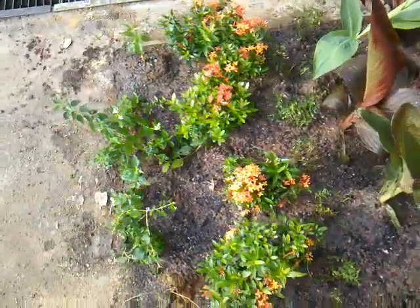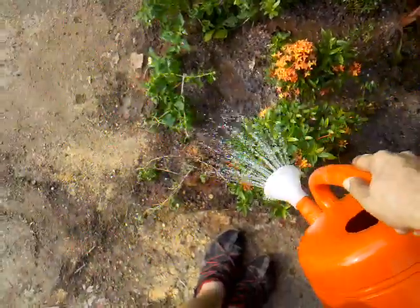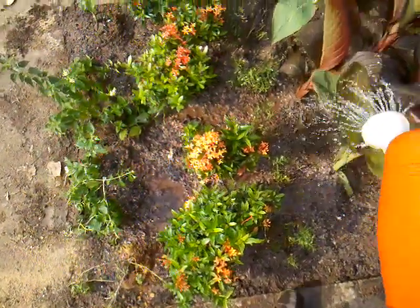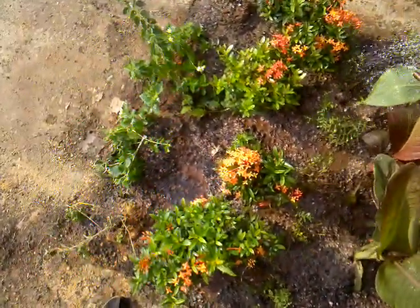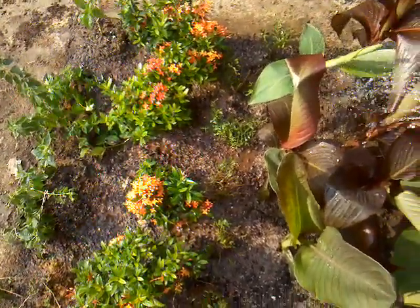After you put in all the soil, you're going to add in the water. Water is to compact and to fill up the gaps in between, and also to get the plants to try and start anchoring into the new home that it has in this plot.